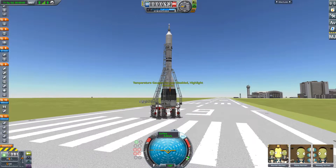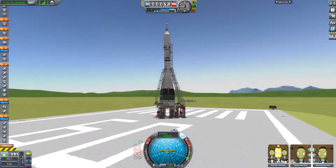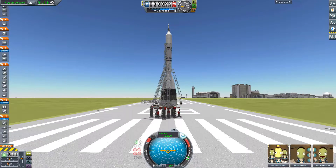Hello, and welcome to Kerbal Space Program. I am Bacon Gaming, and this is my replica of the 7K OK first-generation Soyuz capsule, which is currently placed atop a replica of its R7 Series 11A511 launch vehicle, which is ready to send the capsule into orbit.